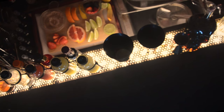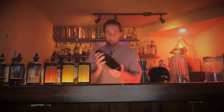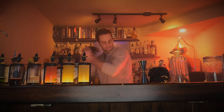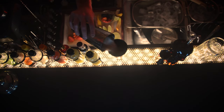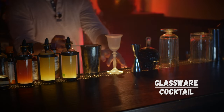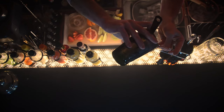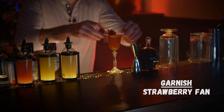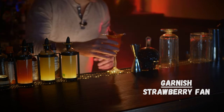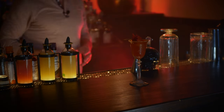Ice the tin and give it a shake. Fine strain into a chilled cocktail glass and garnish with a nice big apple fan. That's a Resting Point.